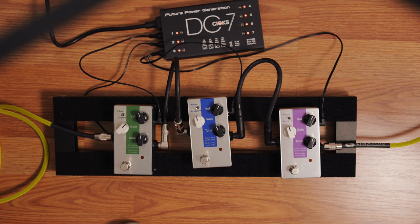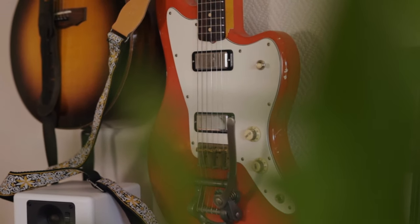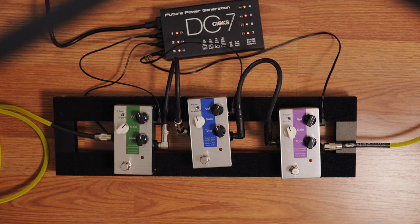The pedals are on the floor. Luckily, yesterday I got myself a DC-7 from Kiox so that I can power them here in my home studio. If they are connected together, you can power all the pedals with just one of these, and that's really handy. So my signal chain is my TMG Ronny Scott going into the Rev D20, which again is going into my SRI 2 from Fluid Audio and then into Logic Pro, and it sounds like this.